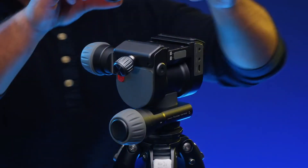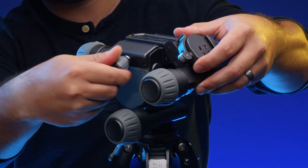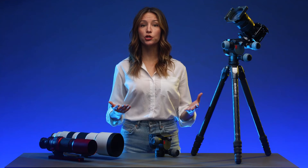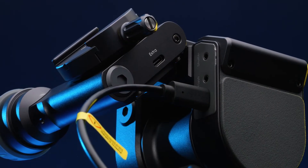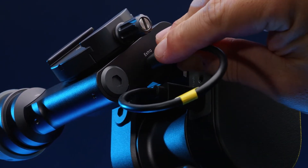Place the Astro module onto the plate clamp of the Benro Polaris head. The Astro motor should be opposite of the tilt knob on the head. Take the provided short USB-C to USB-C cable and plug one end into the extra port of the Polaris, and the other into the extra port on the Astro module.